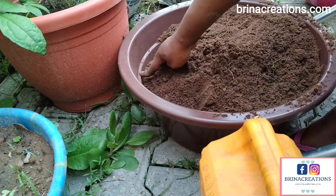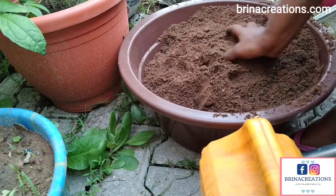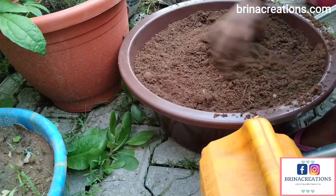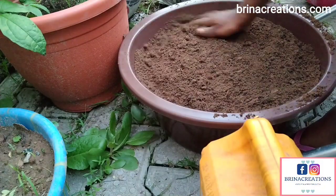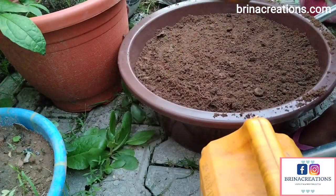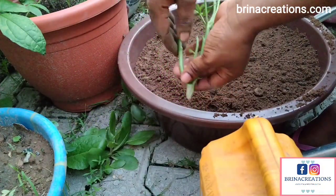When water is added, the soil level will reduce. If you just follow the current level of the bowl at this stage it's quite deceptive — it is essentially guaranteed that the soil level will drop. So you want to make it a bit higher than the level you want it to be, to create room for when the water gets in and the soil drops.